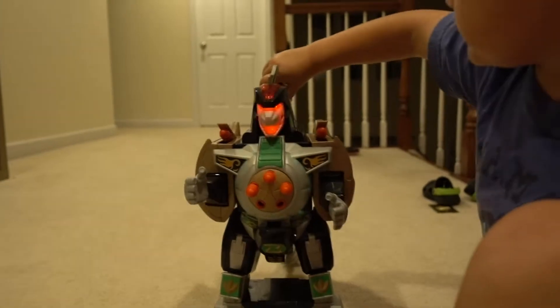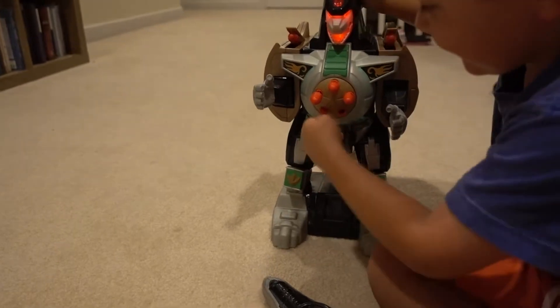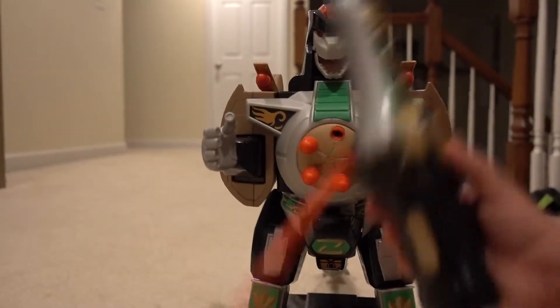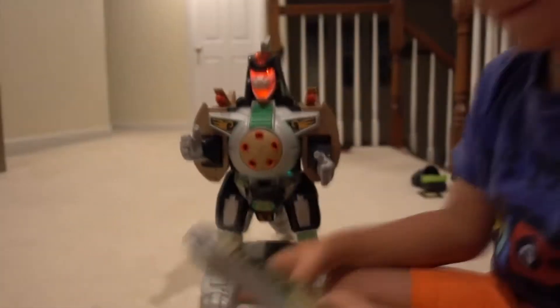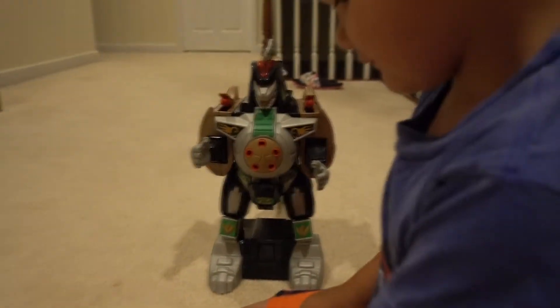Alright, so this is a pretty cool toy. Buddy's going to load up the darts and show you how it works. It does more than just fire darts — it's really cool. Use the remote control dagger to show the other things that this can do.